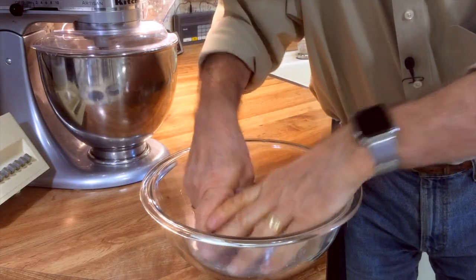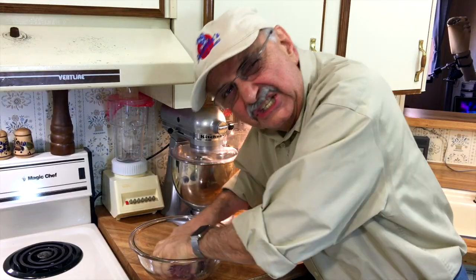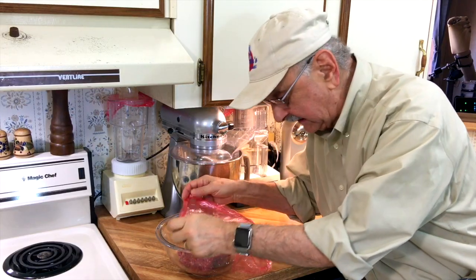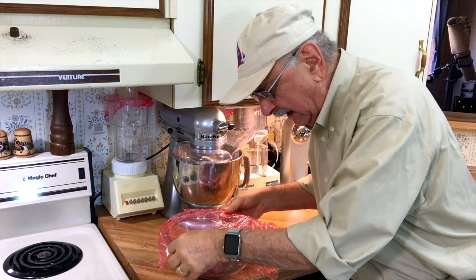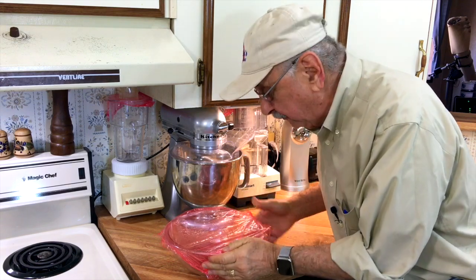I'm just going to mix it all together. I need to refrigerate this and get it really cold. I'm going to cover it with this glad wrap — I have to refrigerate it for over an hour.